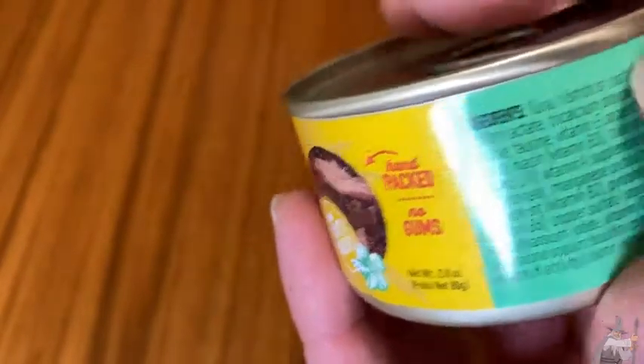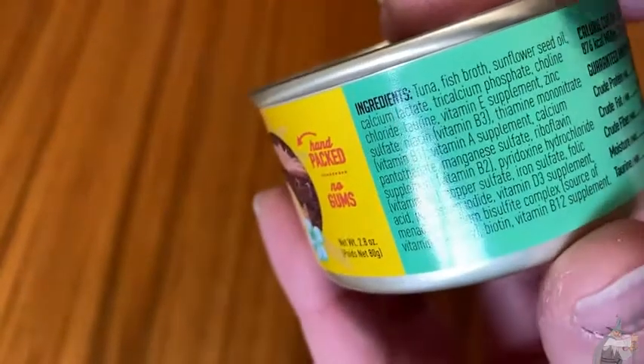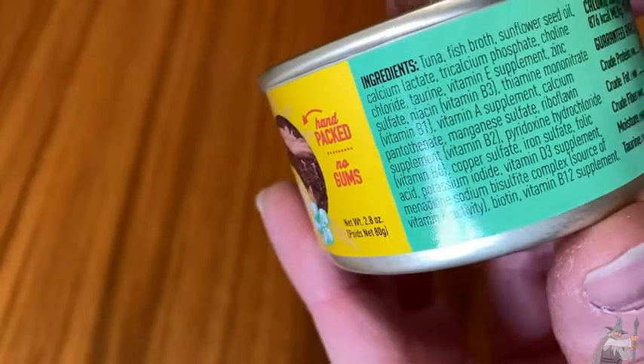The number one ingredient is tuna, then fish broth, sunflower seed oil, and then some other stuff.